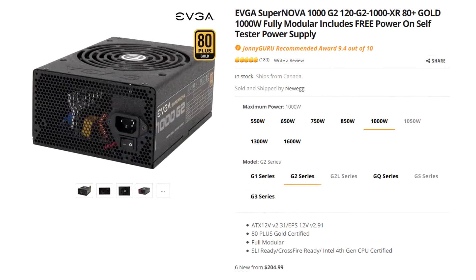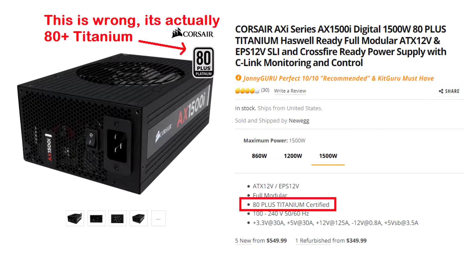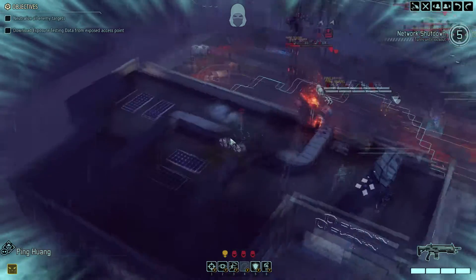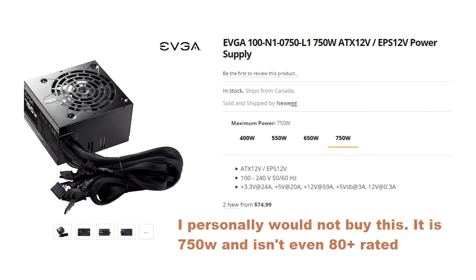Most 1,000-watt power supplies are 80 Plus Gold or Platinum, and you'll see power supplies rated 80 Plus Titanium not because manufacturers choose to, but because they have to in order to function. A 1,500-watt power supply needs to be 95% efficient to function just as well as a 500-watt supply that's 85% efficient. This also means it's far more dangerous to buy a cheap high-wattage power supply than a cheap low-wattage one.